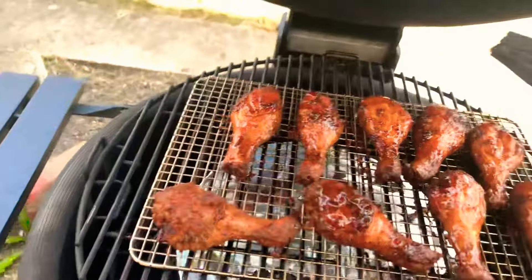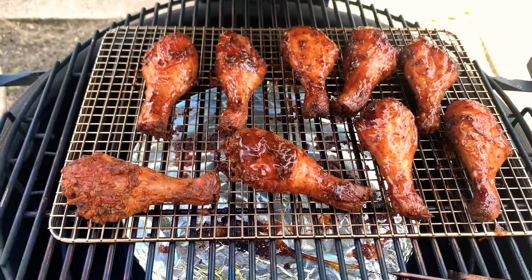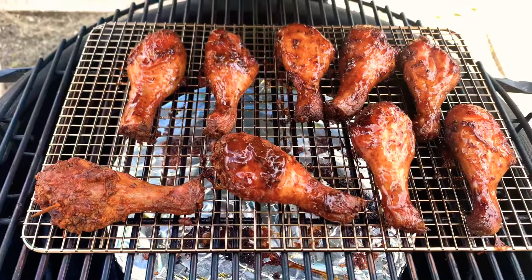Alright, they're looking good. We'll let that go for like another 30 minutes or so. Bye!